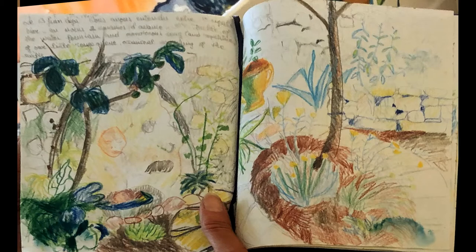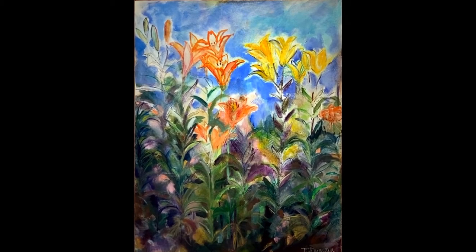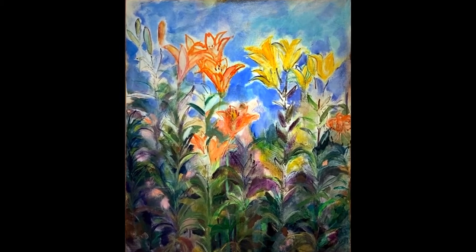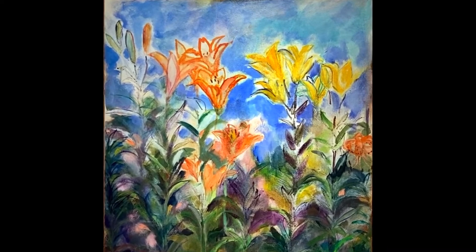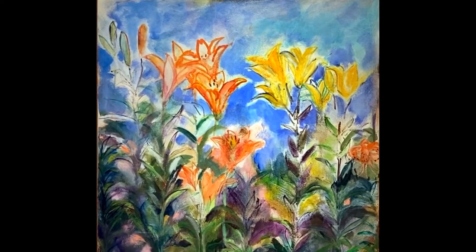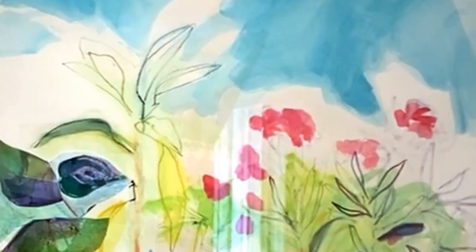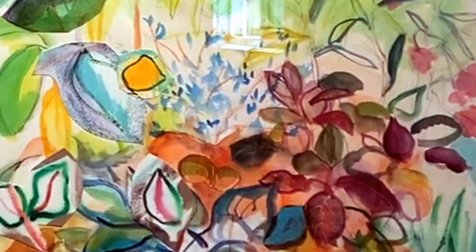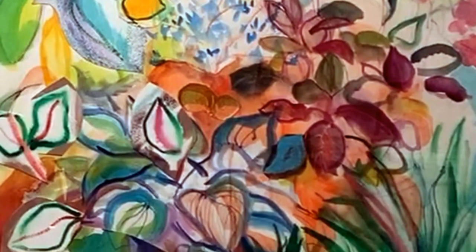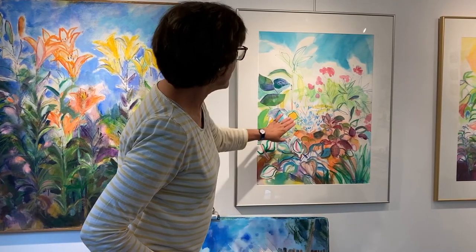I come back here home and I've got all these as references. This picture here is done on raw canvas, which means it hasn't been primed. So it soaks up a lot of paint, but at the same time I can do all these lovely washes because they soak into the canvas. In a lot of them I use mixed media also — I use Conte crayons, sometimes ink. Here I've done elements of collage.